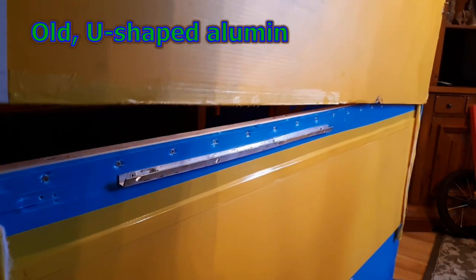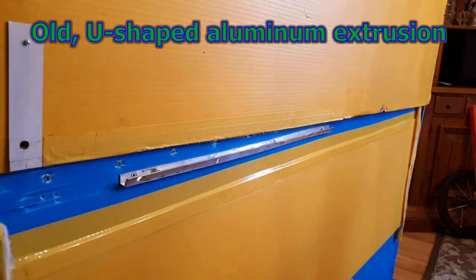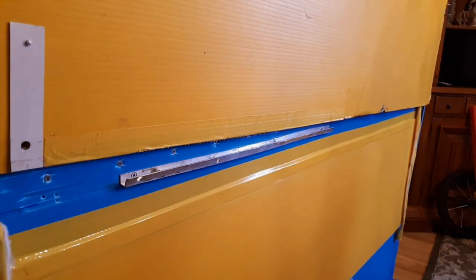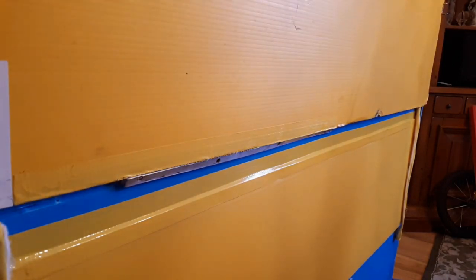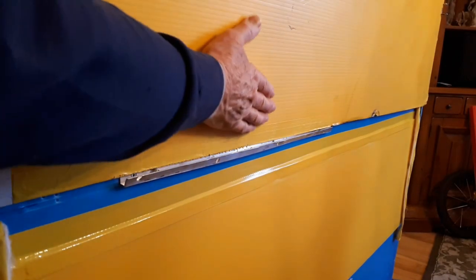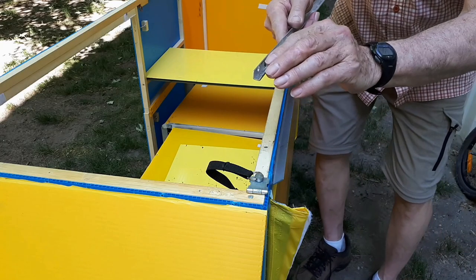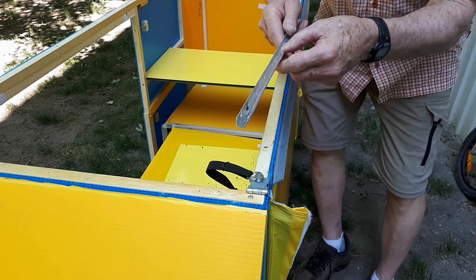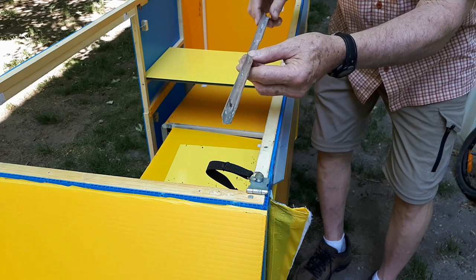Originally, I had made a track on each side out of lengths of extruded U-shaped aluminum. I bent one side out as best as I could to make the top wider — it had to be wide at the top and narrow at the bottom — but it didn't work well. It was very difficult to align the edges of the hood when I lowered it onto the tracks, and sometimes the edges would scrape the sharp edge of the track, causing fraying of the coroplast. So I made new tracks differently.